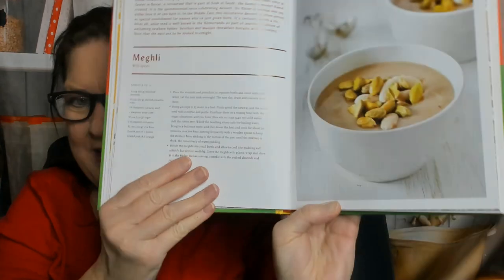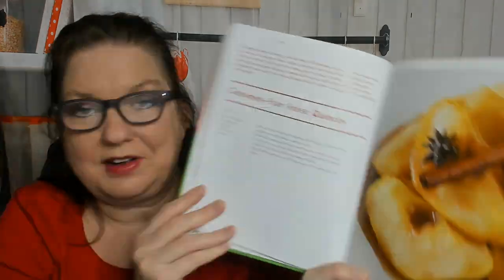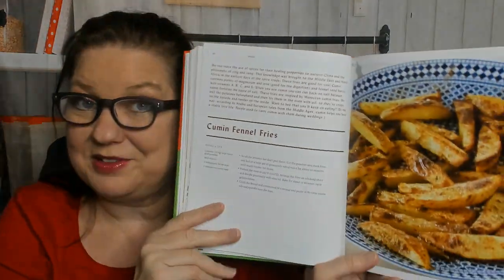Season salt. Meagli with spices — what is that? Let's find out. Ingredients are blanched almonds, shelled pistachio nuts, caraway seed, anise seed, sugar, cinnamon, rice flour, lemon, and orange. Looks like a nice little dessert. Cinnamon star anise quinces — another healthy dessert. Cumin fennel fries — yum, though I don't care for fennel.